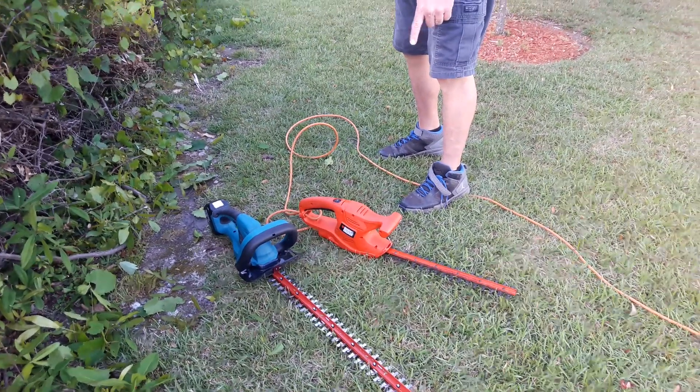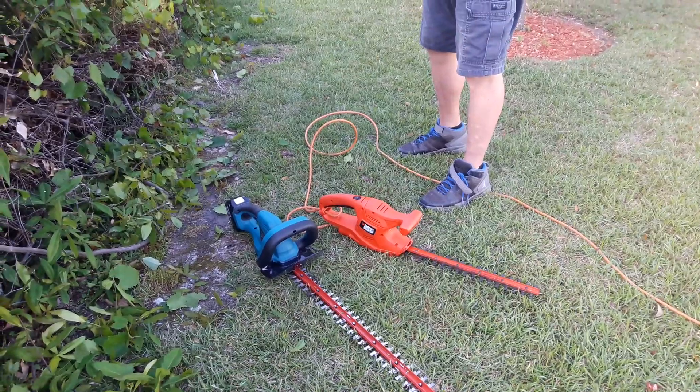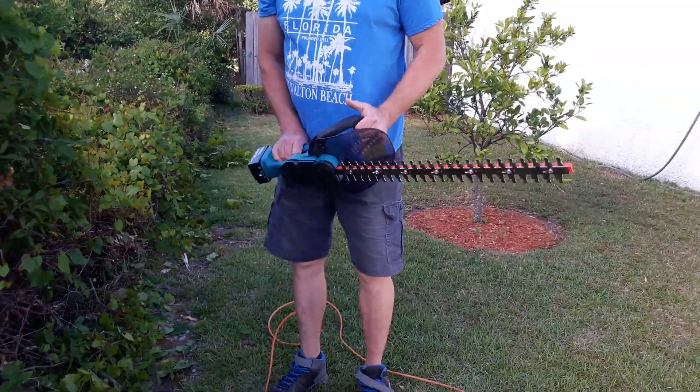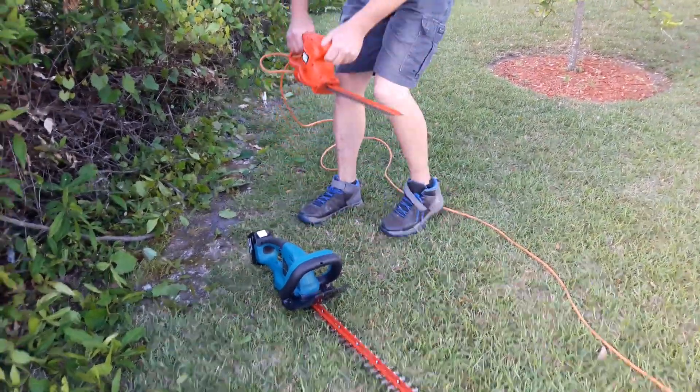Alright, we're going to compare this corded Black & Decker piece of spaghetti, 16-inch, compared to a cordless Makita 22-inch I just got from Acme Tools. Brand new blade, cordless. Let's check it out.